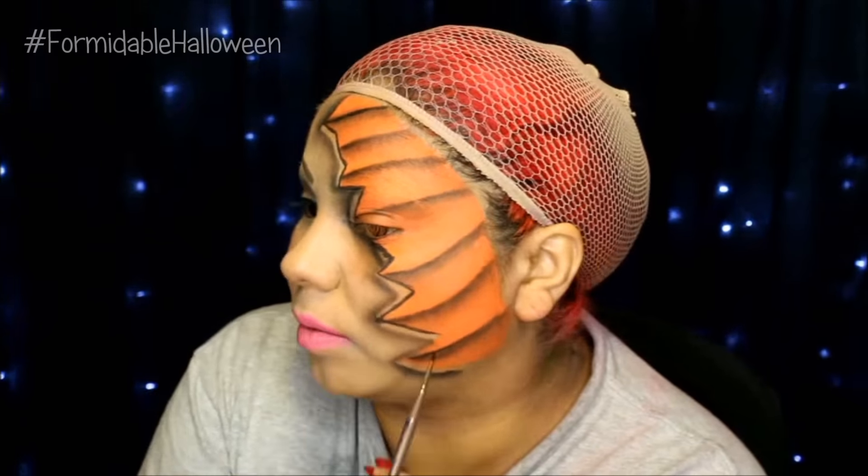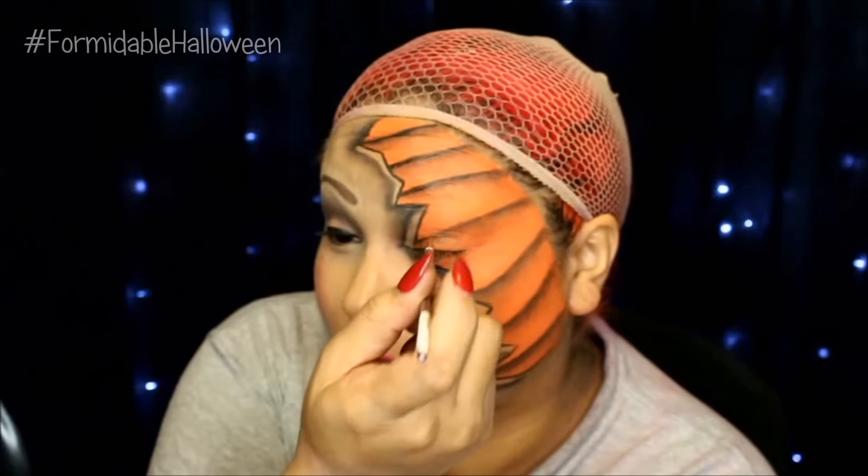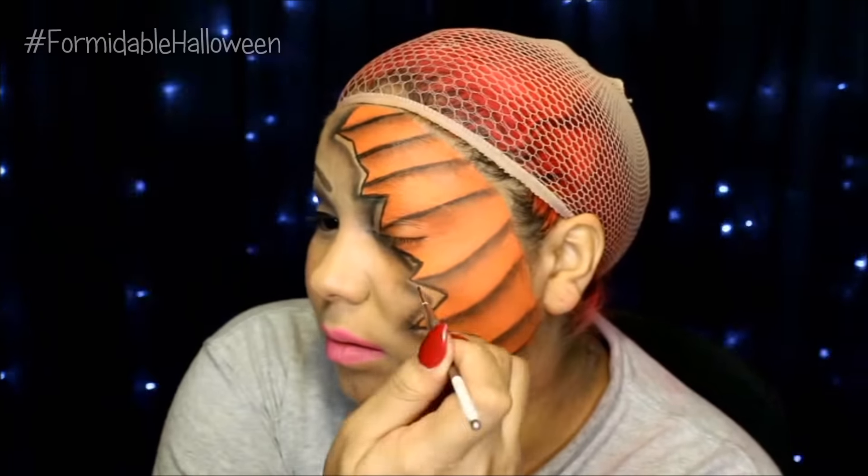I feel like this step is probably the most important. At the very top of the pumpkin, I just want to create a nice crisp line — so it's a crisp black line and then it fades into that black into the orange.